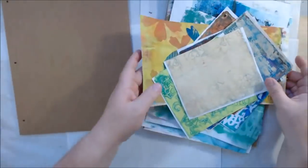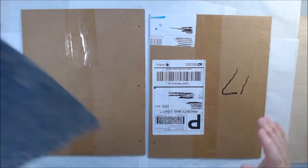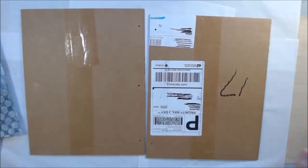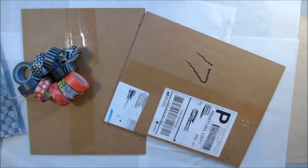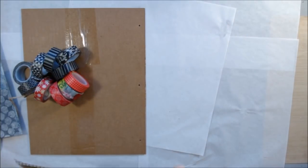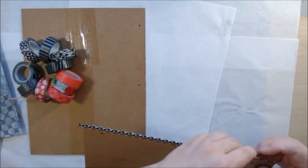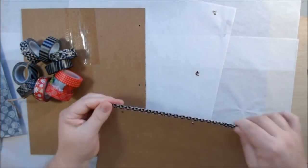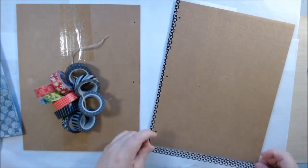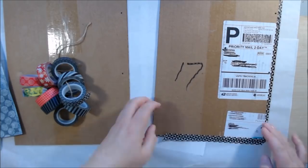Hello everyone, it's Shel C from Paper Octio Studio. Today I'm sharing how I decorated the covers of my gel print journal. There will be another video coming up the day after tomorrow that shows how I bound all of this together - it's not complete yet. I'll be using what I'm going to call a macrame binding, although it's not really macrame.